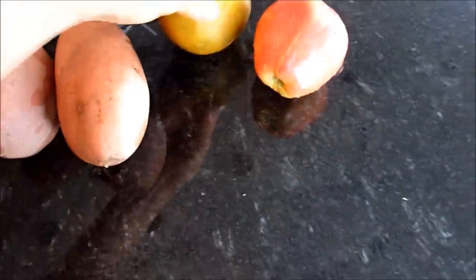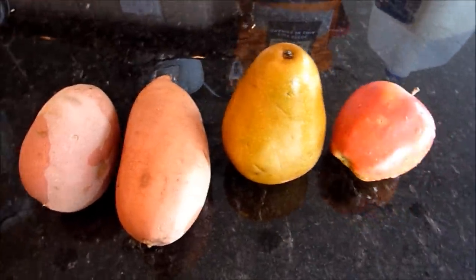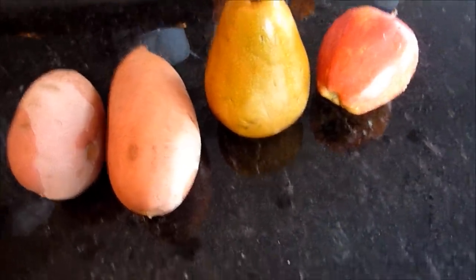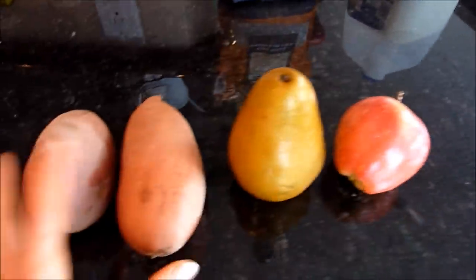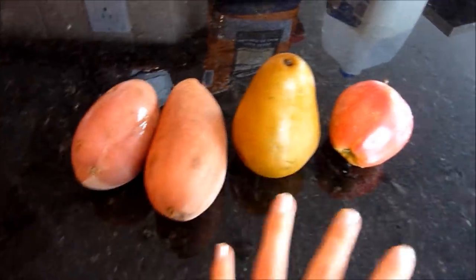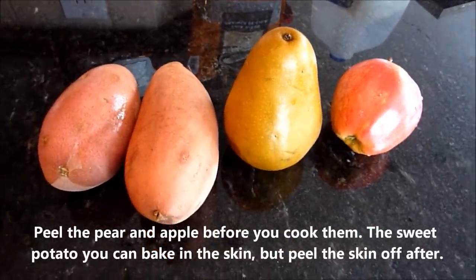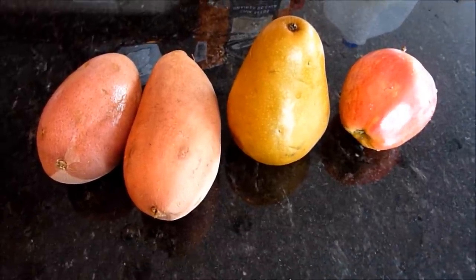Here's what you need: a Bosc pear, a Gala apple — I always use Gala apples because they're really sweet. You can use Anjou pears as well; this one just has a harder skin but we're going to peel it anyway. I also have two sweet potatoes — you can use one large one. Cook all of them by baking or microwaving; don't steam them because they lose their flavor.